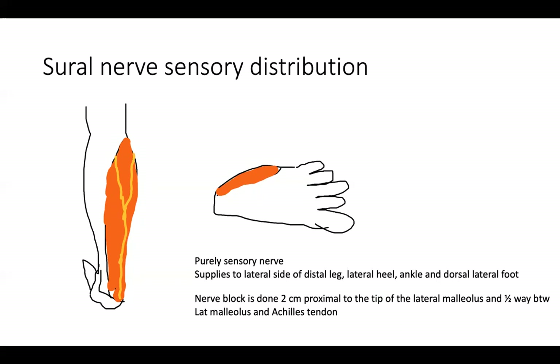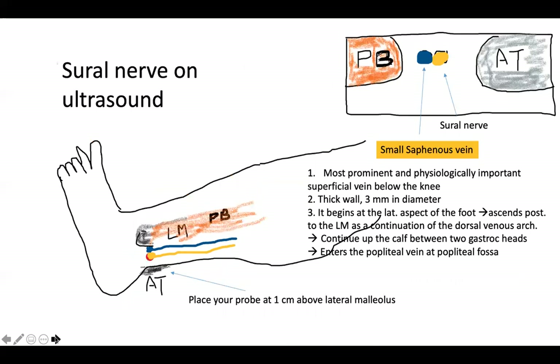If you look at the right top corner, the Achilles tendon side is the medial posterior calf. The peroneus brevis is the lateral side of the posterior leg. The peroneus brevis is still muscle at the ankle level, but peroneus longus is tendon at the ankle level. So the muscle you can see at the ankle level is the peroneus brevis on the lateral side. Between the peroneus brevis and Achilles tendon there is the sural nerve.